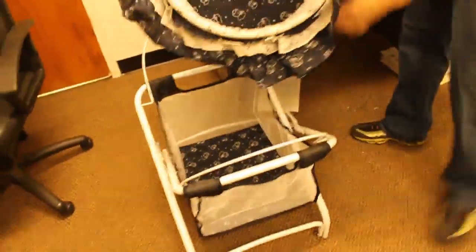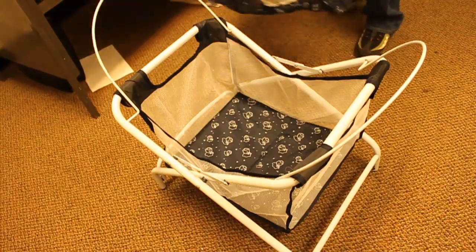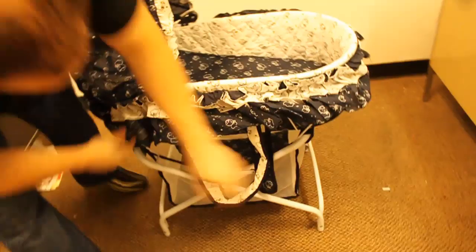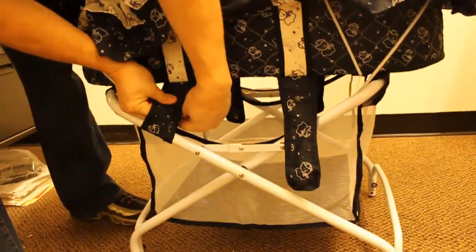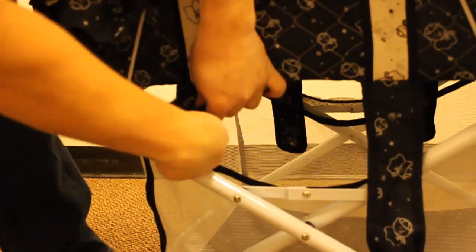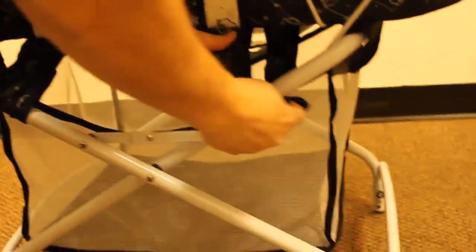Fix the hood this way. Go right in here, snap it in on all four sides as follows.